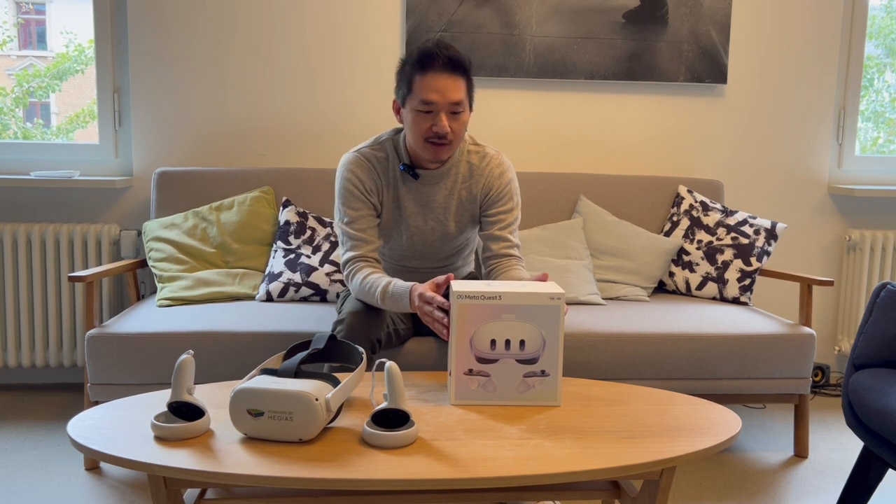Hi, I'm Tuan, I'm the CEO of HEGIAS, and today we will do the unboxing of the MetaQuest 3, check out its features, and compare it to the previous version, the MetaQuest 2. We'll do the test in the business setting and then give you a summary of whether it's worth an upgrade or not.